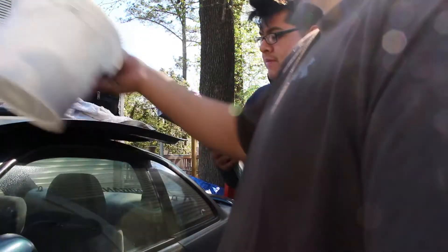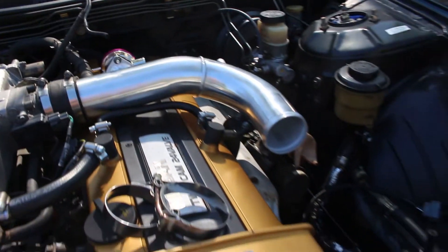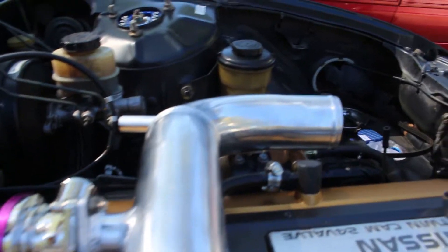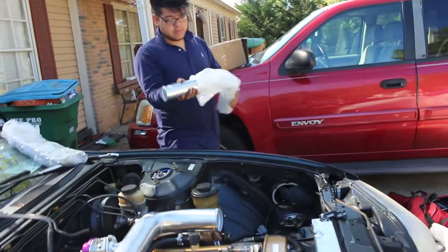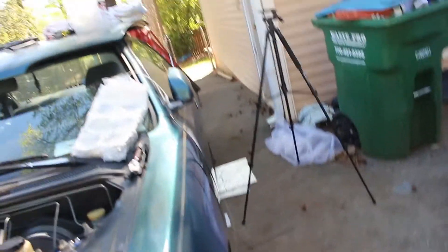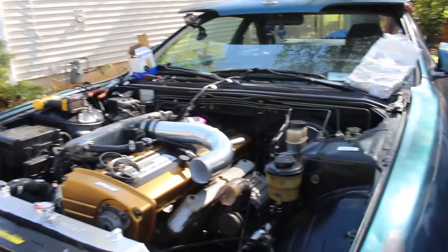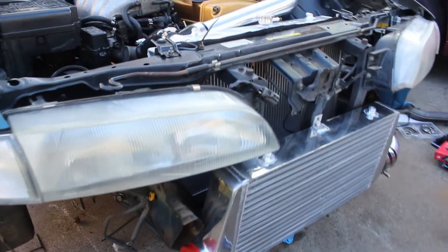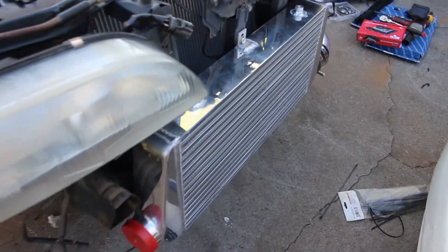Look how pretty that looks - starting to come together like a nice race car, nice and shiny. Really the only shiny thing is this and the radiator. We just gotta figure out what pipe goes where - it needs a paint job - but we're about to mount the front mount intercooler. Look at that progress - got the front mount intercooler bolted up and secured.